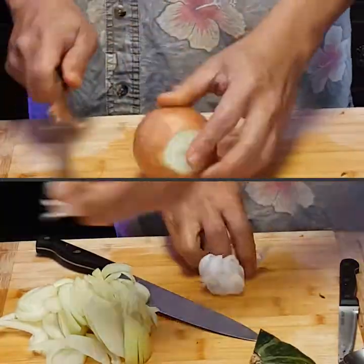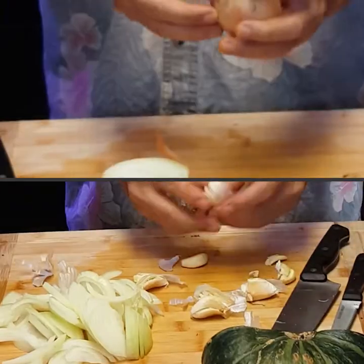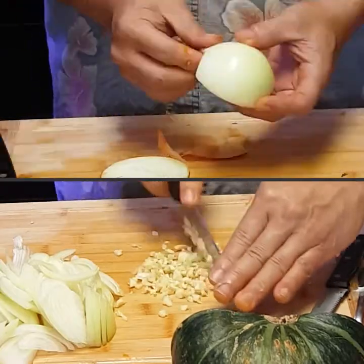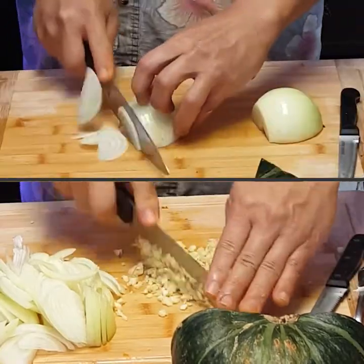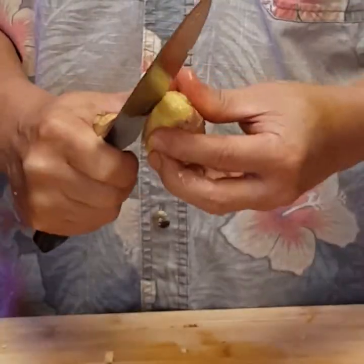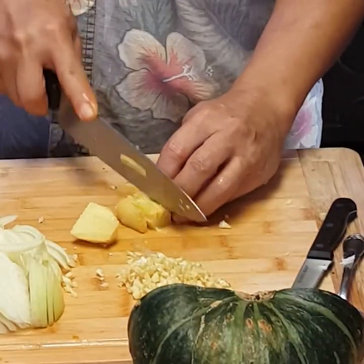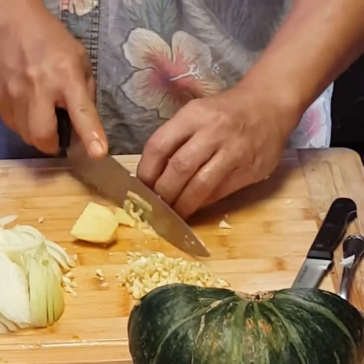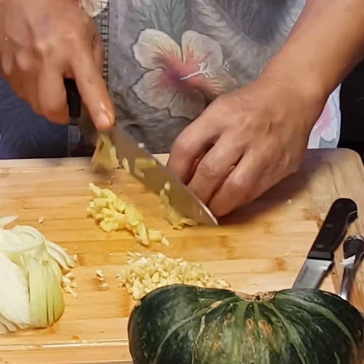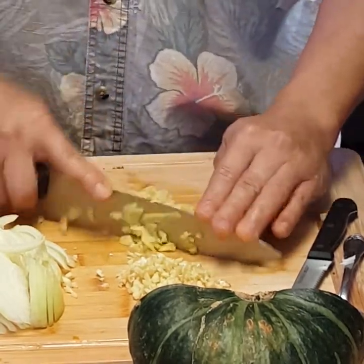Alrighty then, now it's time to chop chop. Cut up some onions, mince some garlic. I'm going to show you my knife skills, which I learned from a Japanese steakhouse. Next we have ginger, a very important part of this recipe — without it, this is not going to be called pinakbet. I mince it as finely as I can.